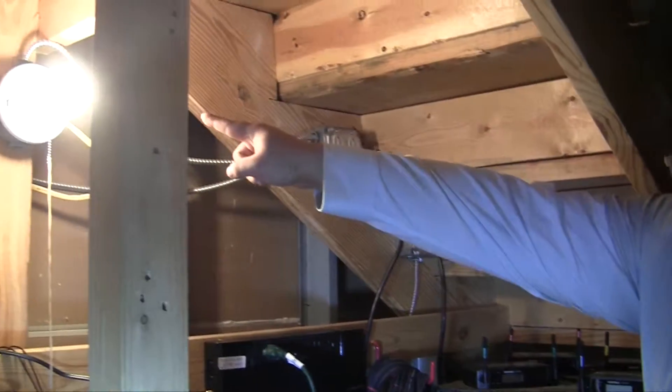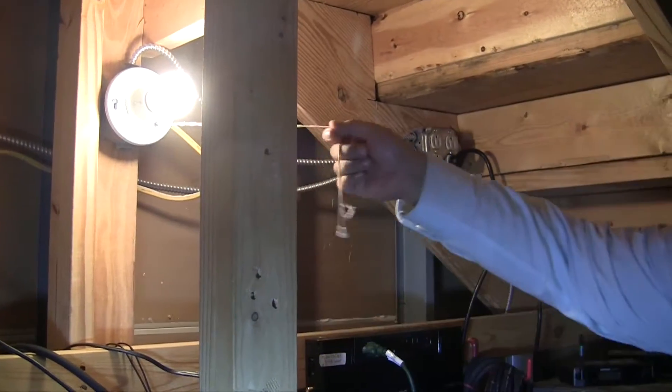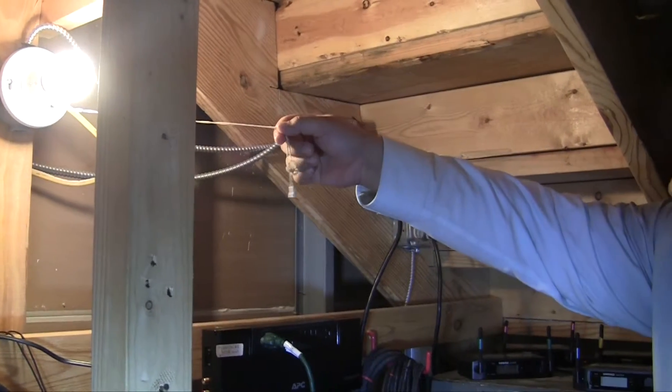First, when you get back here, you're going to turn on this light. You'll pull this cord out to turn it on so that you can see your workspace.